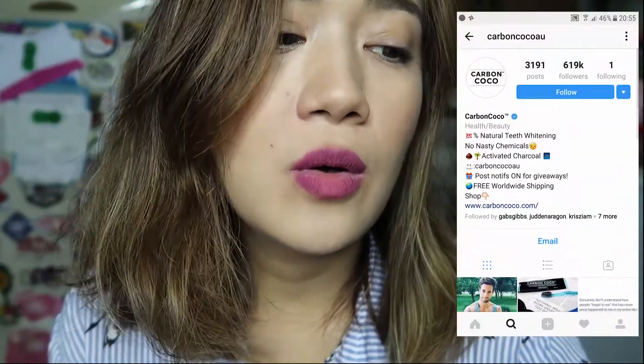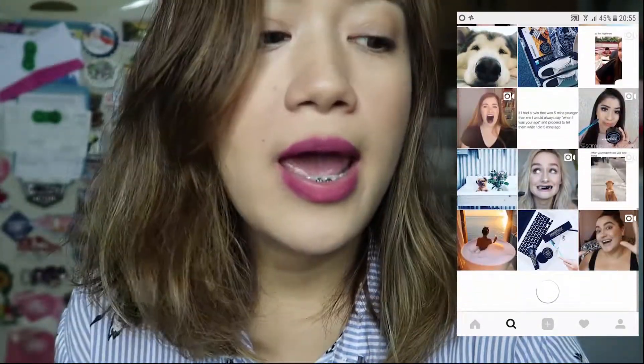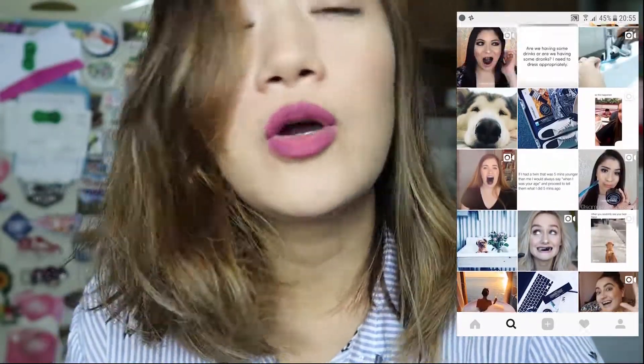If you want to order, you can check out their Instagram at carboncocoau, Facebook.com at carboncocoau, and the website is carboncoco.com. I'll just continue until I get results. I'm hoping that my teeth will be white, because they're kind of yellowish — you can see it because I have braces. Anyway, thanks for watching and bye!